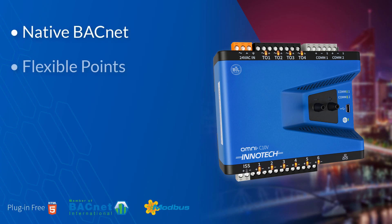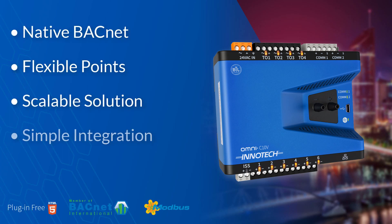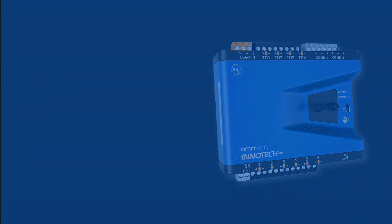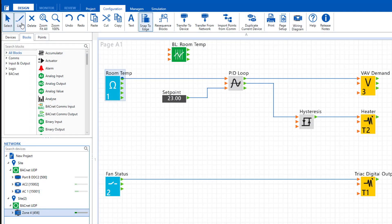The Omni Compact range of BEMS controllers provide the benefits of the current Omni range in a smaller profile to suit specific areas of a project, providing a complete Omni integration solution. The site topology is scalable and complementary to existing EnerTech products. Along with the latest version of the Focus Engineering software, the Compact series can enhance any BEMS project.